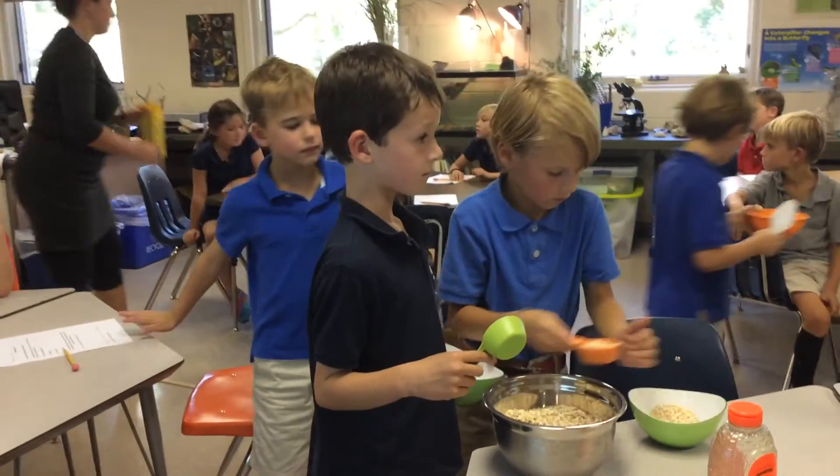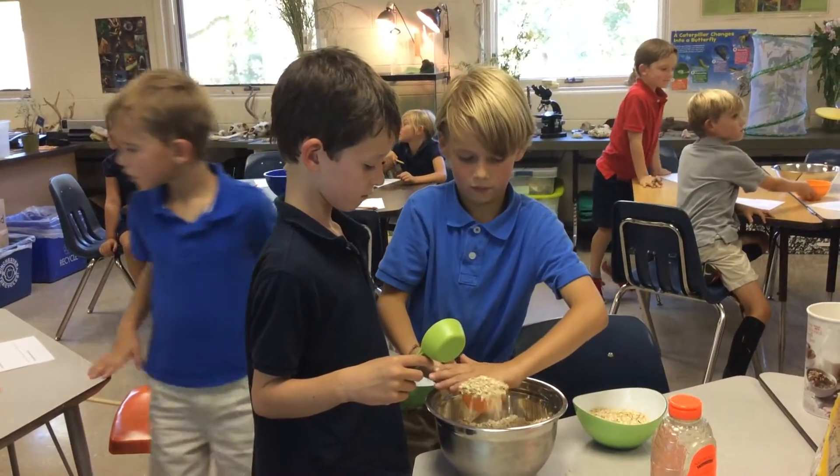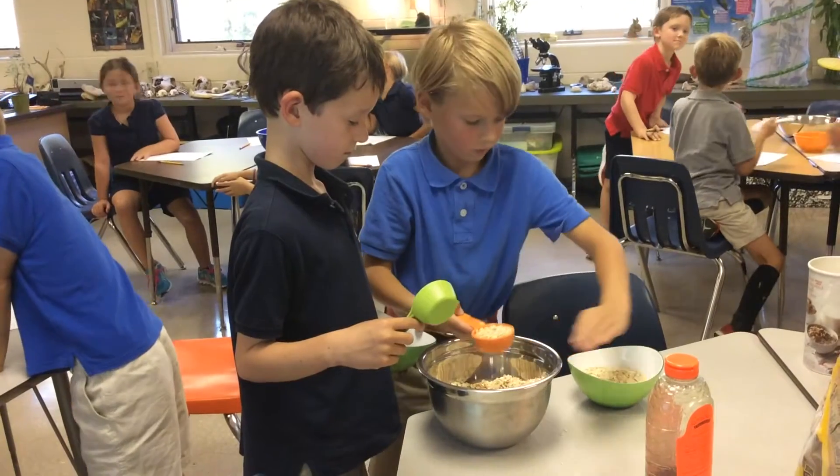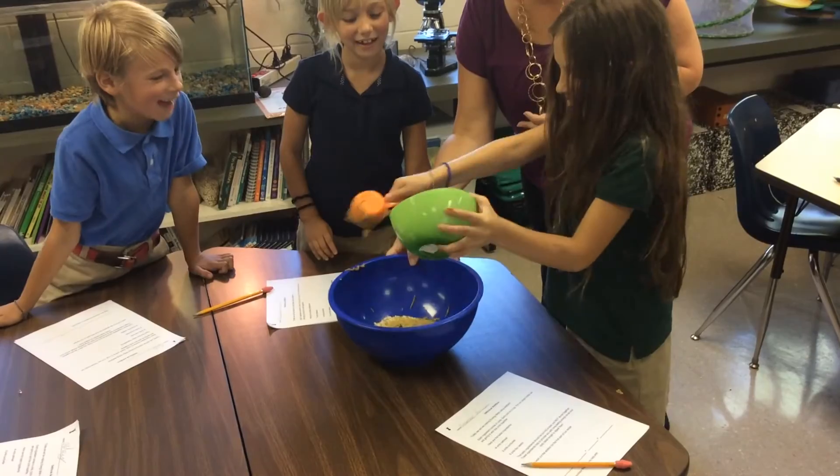My students became Chef's Day Snacks and also practiced adding the number of units of each ingredient. They used their creativity to mix flavorful ingredients such as dried blueberries, cranberries, and chocolate chips into the granola mixture.